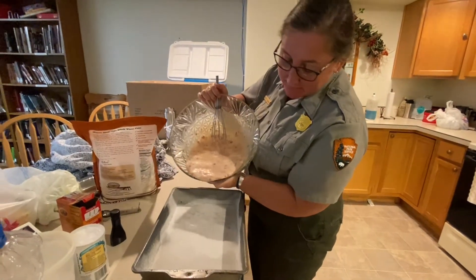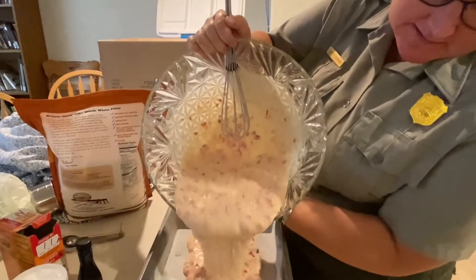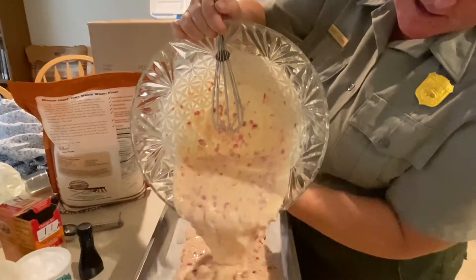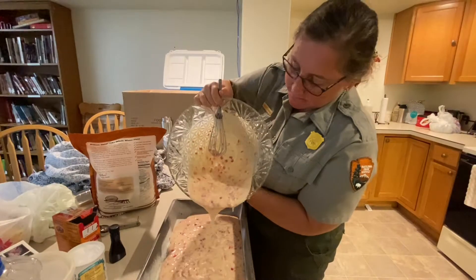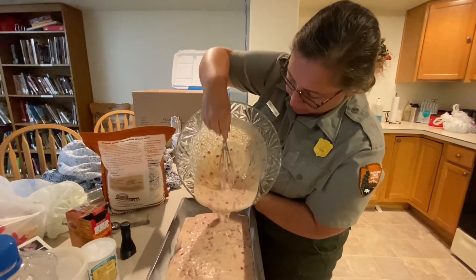Our batter turned out really pretty. We're going to stick it in, and then we have the oven set for 450 degrees, and it will cook for 45 minutes.